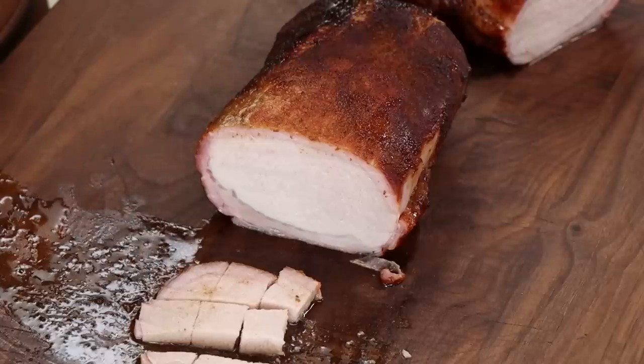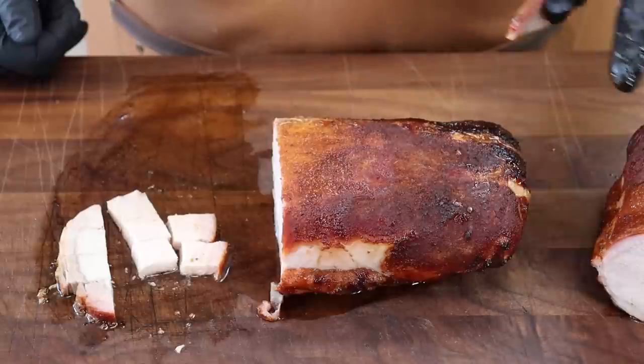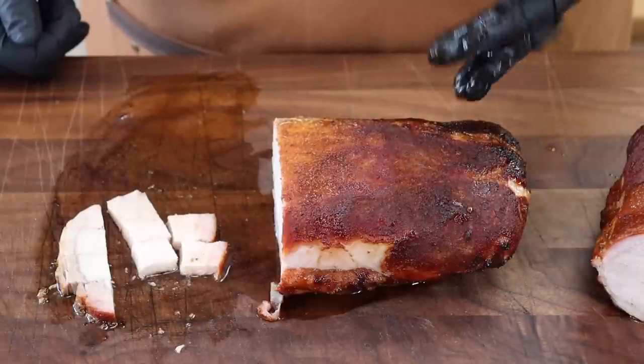I really like that all-purpose rub from Guga — you can tell he put a lot of thought and testing into it, because it goes good on chicken, beef, and pork. This is the proof. A little bit of sweetness from that glaze at the end pairs perfectly with pork. It's not a ton of glaze, not dripping off — it was just set there at the end, and man, that's a great way to finish this off.